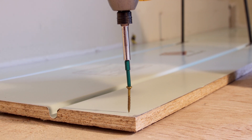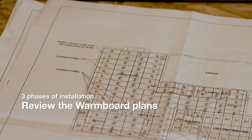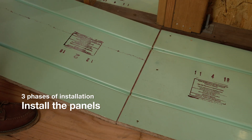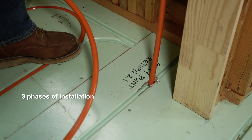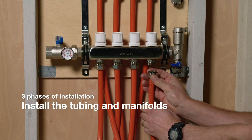Thank you for choosing WarmBoard. In this video, we'll walk you through the installation process of the WarmBoard R radiant panel. The installation of WarmBoard occurs in three phases. The first is to review the WarmBoard plans. The second is the installation of the panels. The final phase involves a plumber or radiant professional to install the tubing and manifolds.